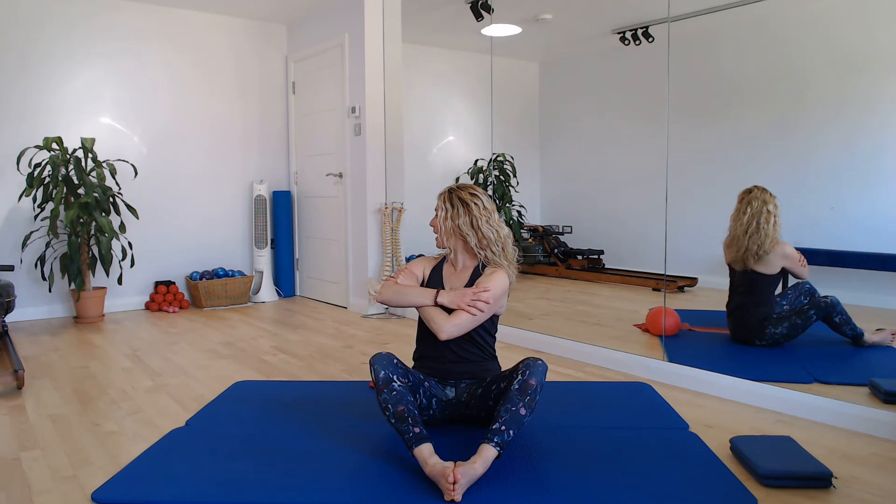And then just come onto your sit bones before we go over to the other side. Soles of the feet together, sitting up nice and tall. Let's just cross the arms over the chest. And from here we're going to take a rotation. So we're going to breathe out and just rotate head, neck, upper back, round to look behind you. Breathing in, come back to centre, breathing out, take it the other way. Breathing in, come back to centre.